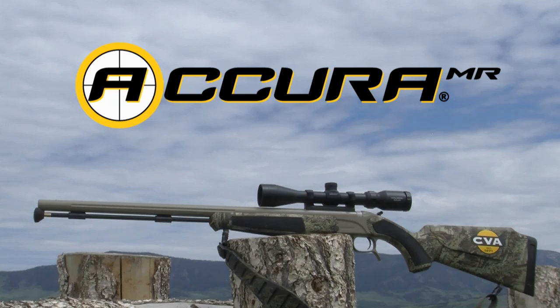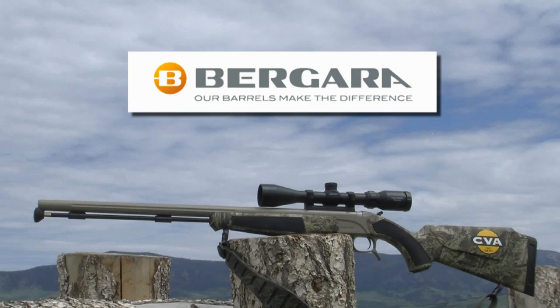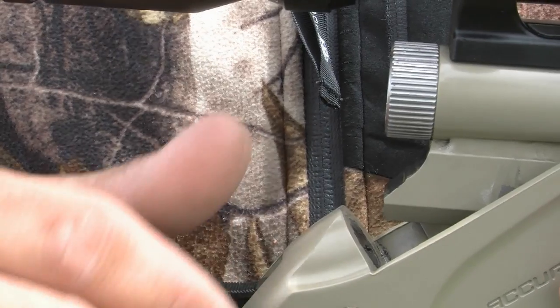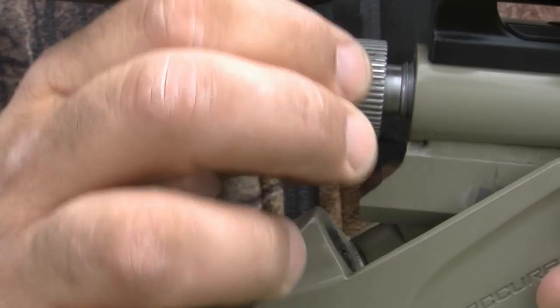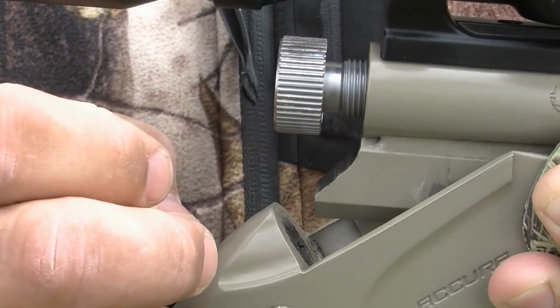Like all Acura V2 models, the MR is loaded with features, the most important of which is its custom-quality Bergara barrel made of real 416-grade stainless steel — a barrel so accurate that CVA guarantees its Acura rifles to be the most accurate muzzleloading rifle you've ever shot, or your money back. And it has a quick-release breech plug, or QRBP, CVA's patent-pending system that makes ours the only guns on the market to feature truly finger-removable breech plugs.